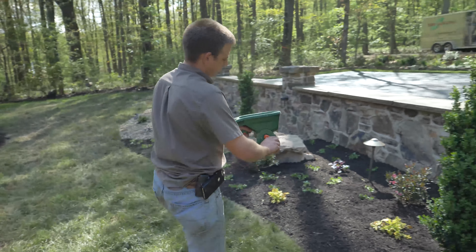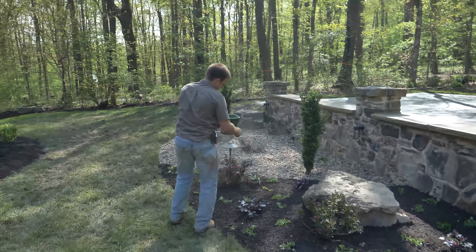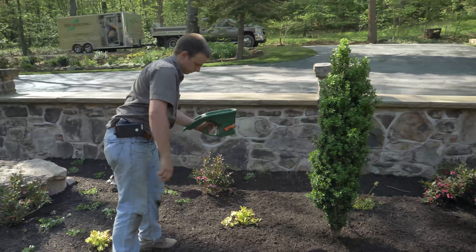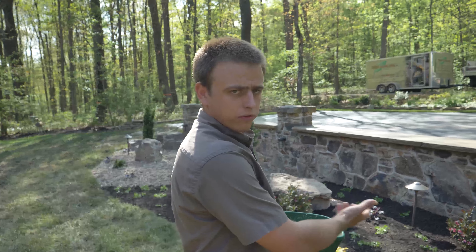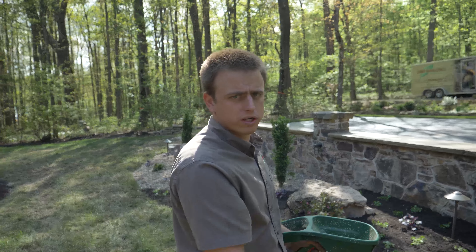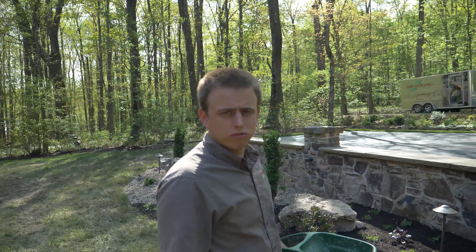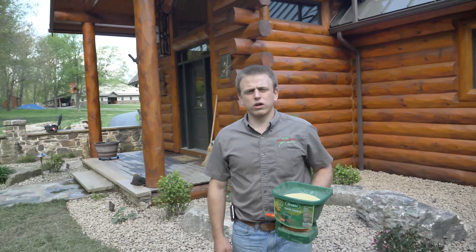Very simple to apply — basically you just have a hand spreader like this and you walk along your flowerbeds. That granular pre-emergent weed killer spread on the flowerbeds will eventually soak down into the ground from rainfall, and that will prevent the weed seeds from germinating for a few months. Then we'll do it again in mid-summer and then again in the fall.